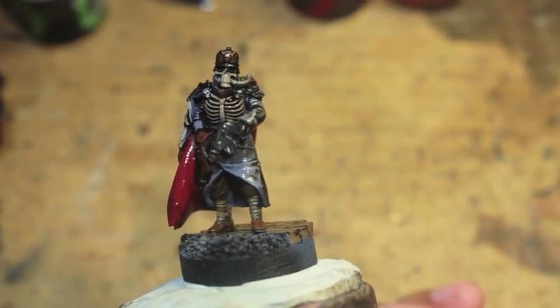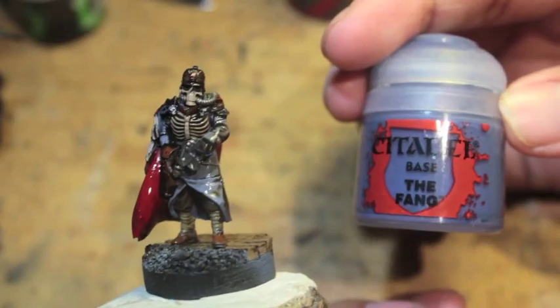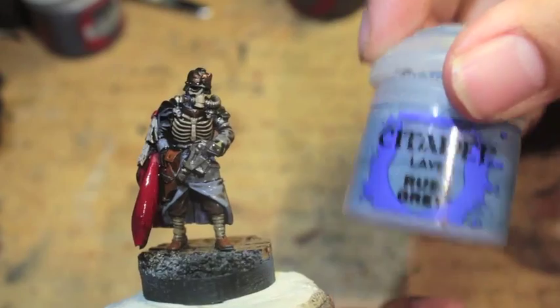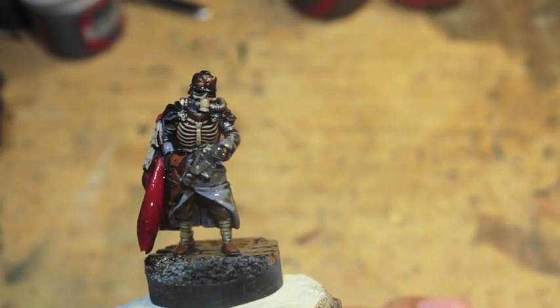What is up, players? It's Warboss. Stay up in this mug, the Fang. So, welcome to my How to Paint a Quartermaster, Russ Gray, of the Death Corps of Krieg.